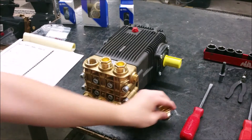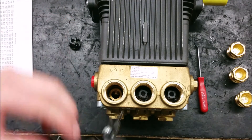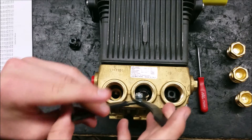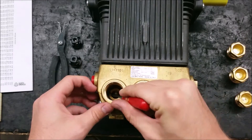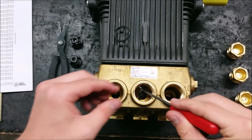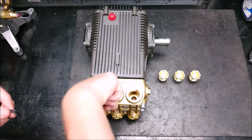To replace the discharge valves and o-rings on this pump, you need to remove the three valve caps located at the top of the manifold with a 27 millimeter hex socket. Next, using a pair of needle nose or reverse pliers, remove the valves by grasping the plastic valve cage and pull straight out.